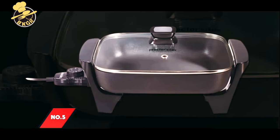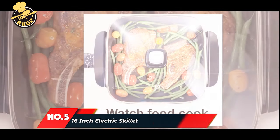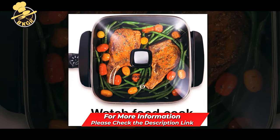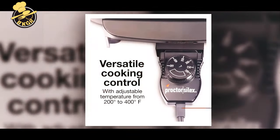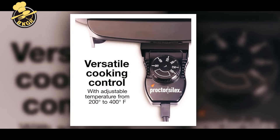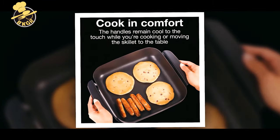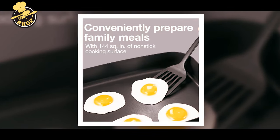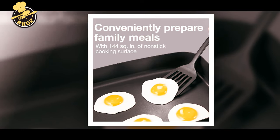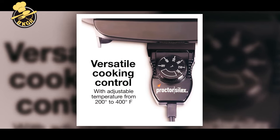Number five: Proctor Silex Electric Skillet — sizzle without the worry. The Proctor Silex electric skillet with lid features a family-size nonstick cooking surface designed for fast and easy cooking with high heat and superior nonstick performance, so you can handle a big family meal with ease. The adjustable temperature control ranges from 200°F to 400°F.